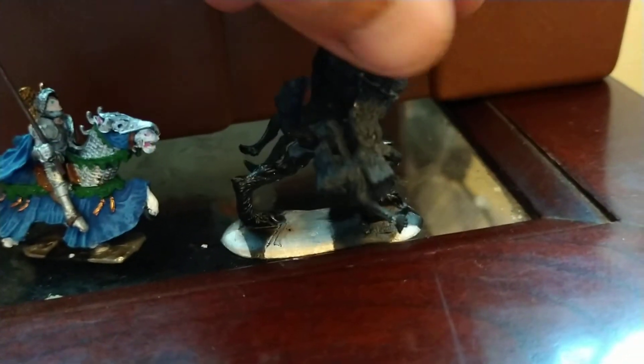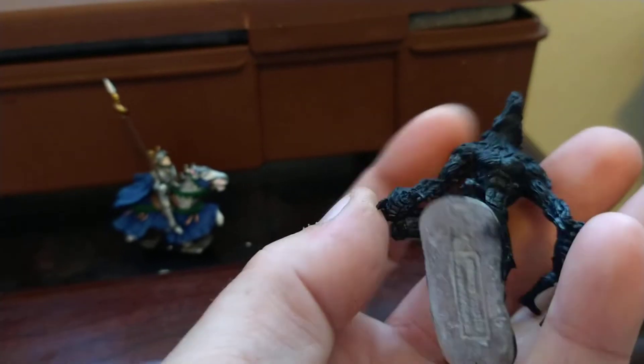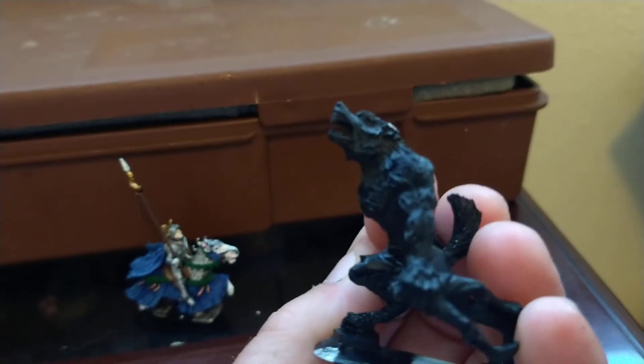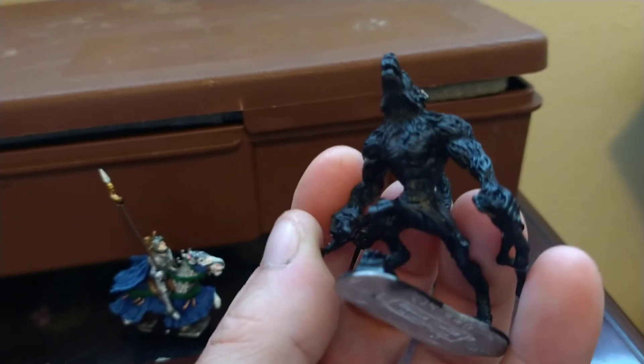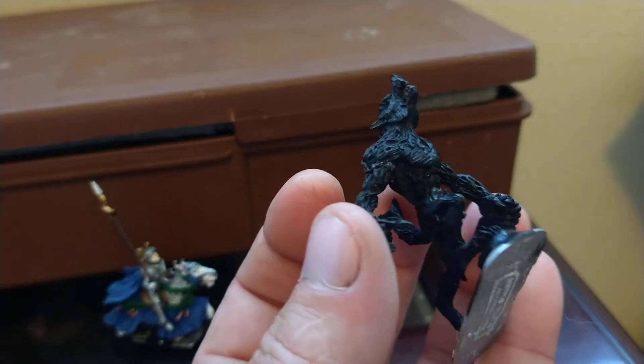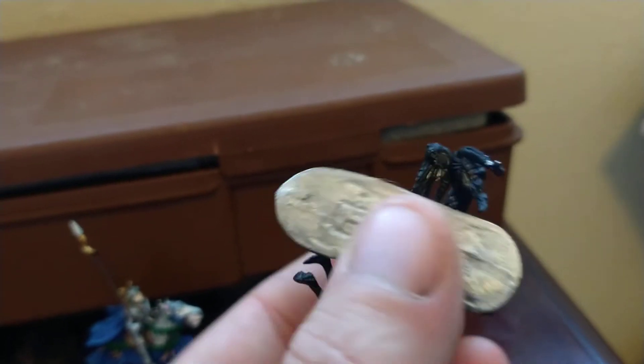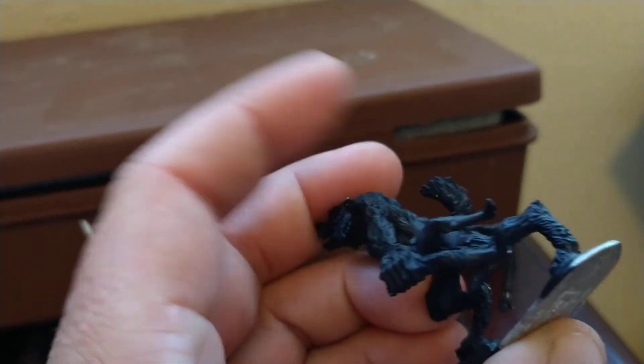Here's another Ral Partha — a werewolf tearing a vampire in half. I just primed him; some of the primer came off already. I really like this one — I can't wait to paint him up. Really good detail; you'll be able to see it better when I paint it.